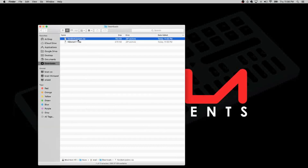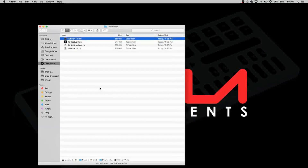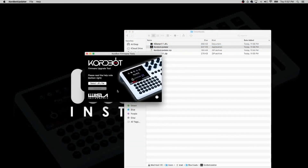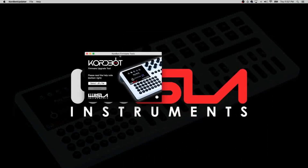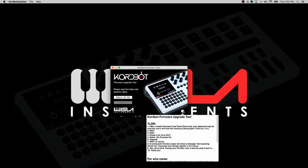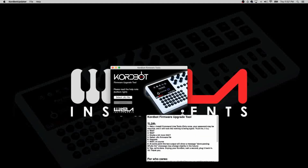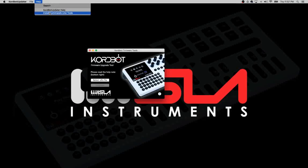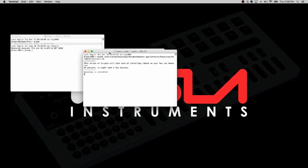Unzip the two files — the ChordBot updater application and the firmware file. Running the updater is a fairly simple process. A few things to note about the Mac version: there are some background tasks you may need to install. If you click the question mark icon it gives you a brief rundown, but I'll take you through that process anyway. If you haven't done so already — and you'll only need to do this once — go to the Help menu and click Install Command Line Tools. This will run in the background and install some needed helper applications. Click Install Command Line Tools and it will start running processes to install the tools it needs.